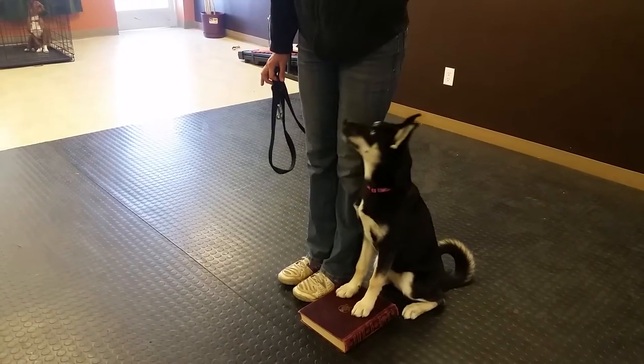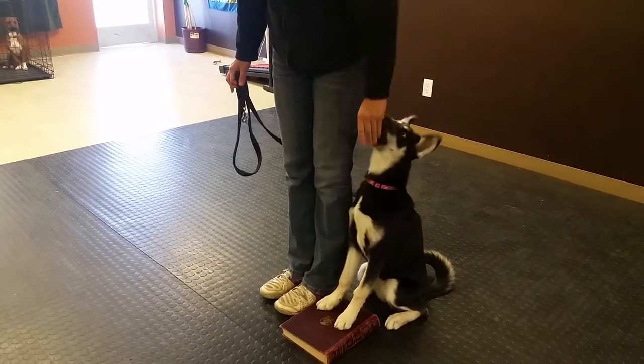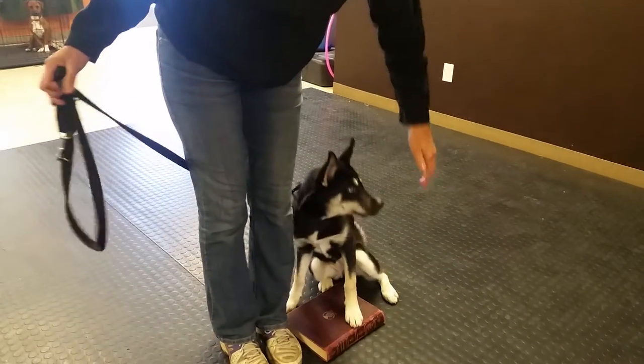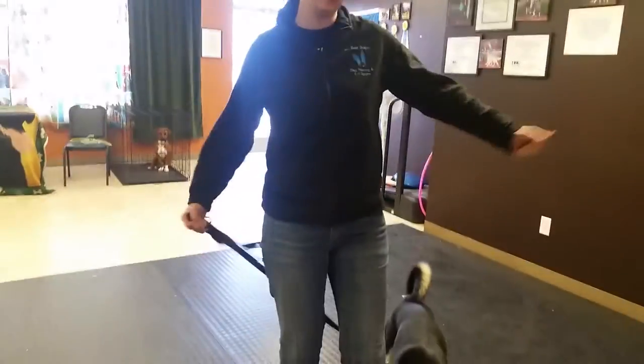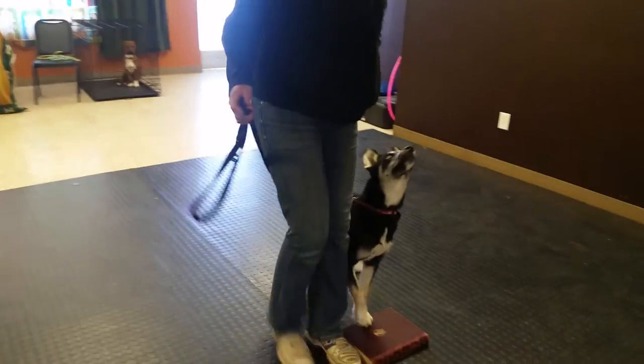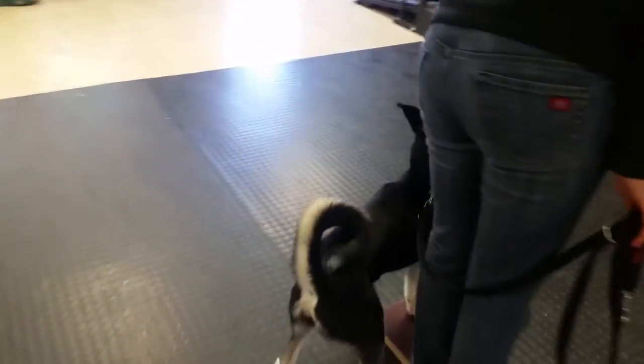When the leash is loose and she can stay there, that's what we want. So we're going to do that again. I'm going to lead with my left foot, turn her head, and pull her at the same time — a motion like this. I'm using my food to turn her head to the left and pulling the leash. Then I relax my leash before I treat her.